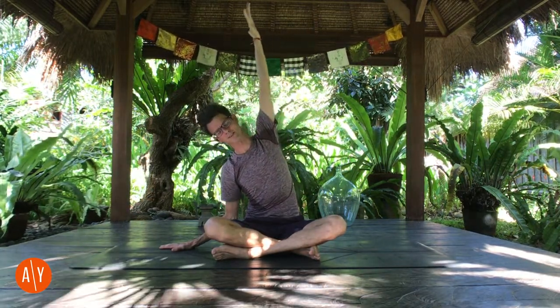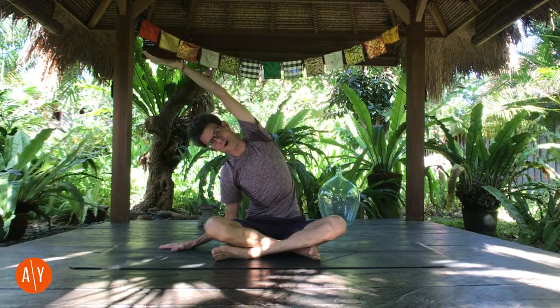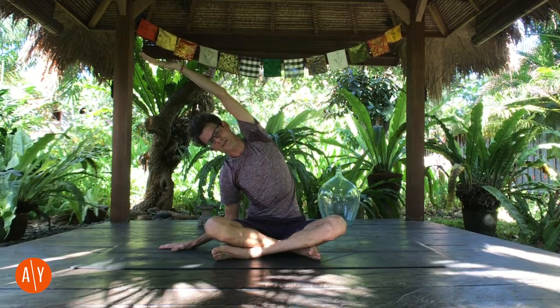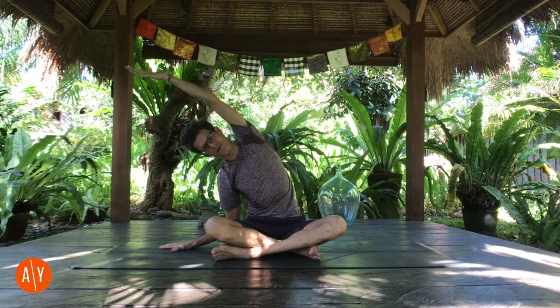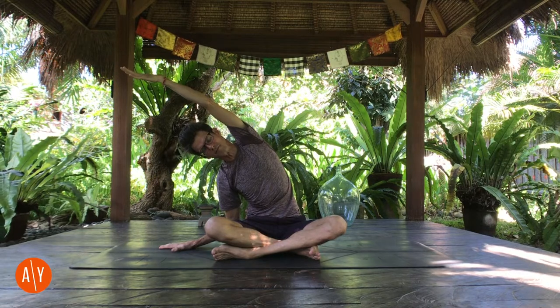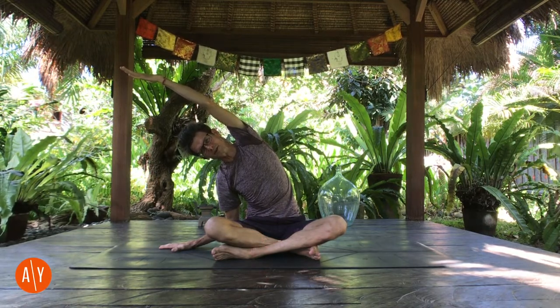Take your right hand to the ground beside you. Place your right hand flat. Lean to the right a little so your right elbow bends. Stretch your left arm up, and side bend to the right. Push your left hip down, and stretch through your left arm so you get more stretch through the left side of your body. You can always bend your right elbow a little more so you lower a little more. Stretch out through your left arm. Push down through your left hip.